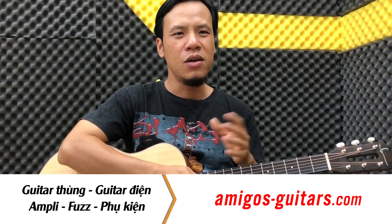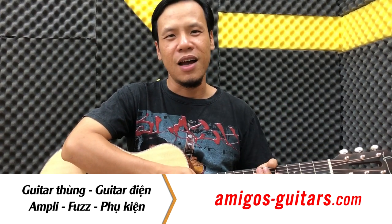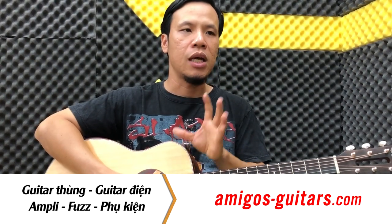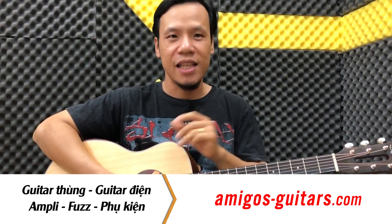Anh ơi em bấm hợp âm La thứ không? Mà xem bấm cái này nó tịch, cái kia nó tịch, cái này nó tẹt, cái kia nó tẹt, nó không ra được tiếng. Mặc dù mình chỉnh cũng khá chỉnh. Thì đây mình sẽ đưa ra là có 3 vấn đề các bạn cần phải quan tâm để có thể tập hợp âm một cách hiệu quả và nhanh chóng hơn.